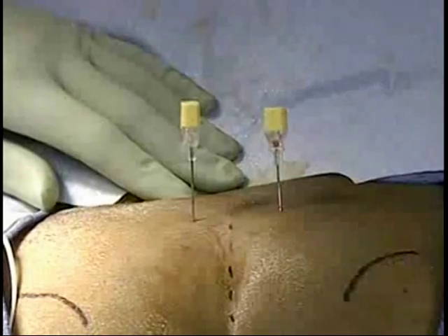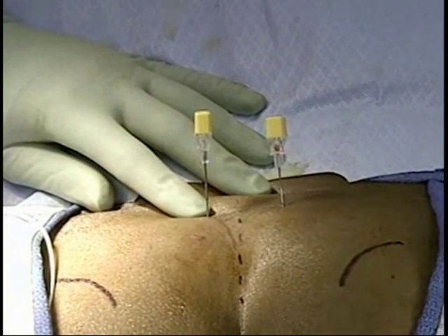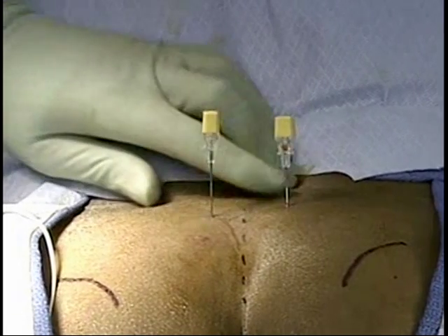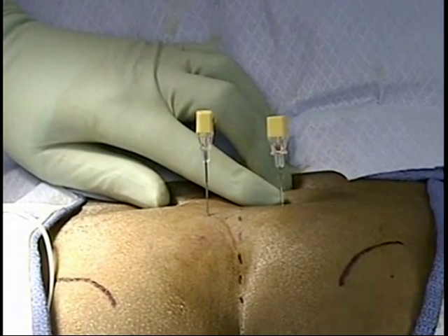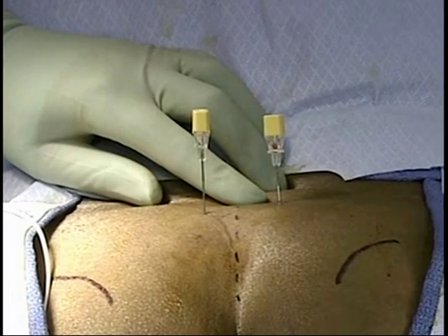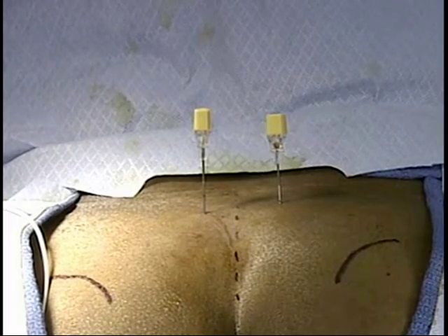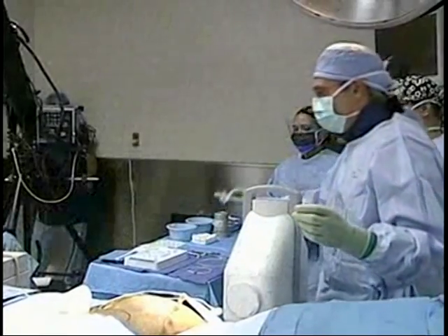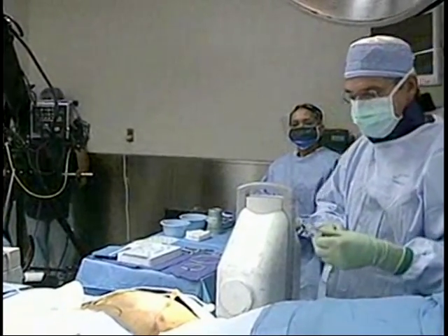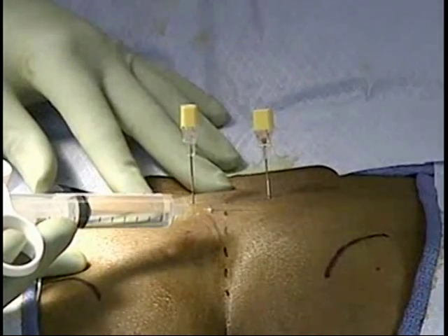I really have two choices at this point: I can place simply the left wire into the S3 foramen, or I can introduce a wire into the right, or I can see whether I can get a response from the S4 on that side. Because in truth, we can get benefit not just with the S3 foramen but also the S4 foramen. So I'm going to numb him up a little bit on that side.